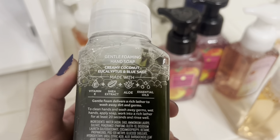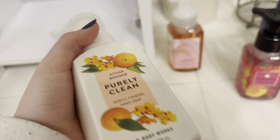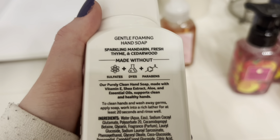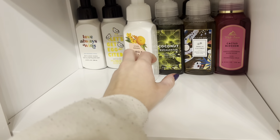Here is coconut eucalyptus — not sure where this one's from, but the scent notes are creamy coconut, eucalyptus, and blue sage, really gentle scents. Coconut is just really great for summertime. Next I'm grabbing this purely clean — this is an old one I found in my basement, have no idea how old it is, still gonna use it though. It's sparkling mandarin, fresh thyme, and cedarwood. I'll slide that right in.